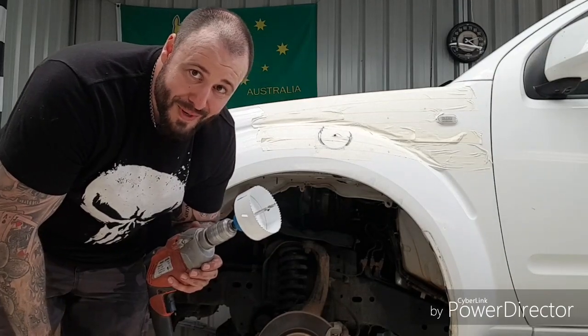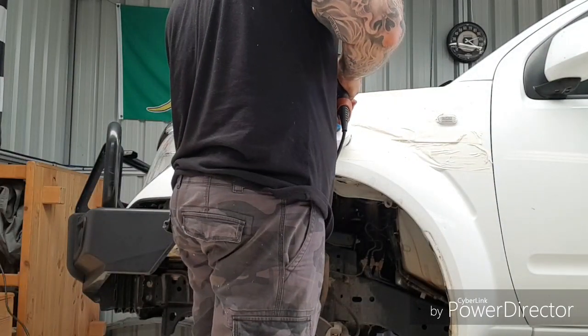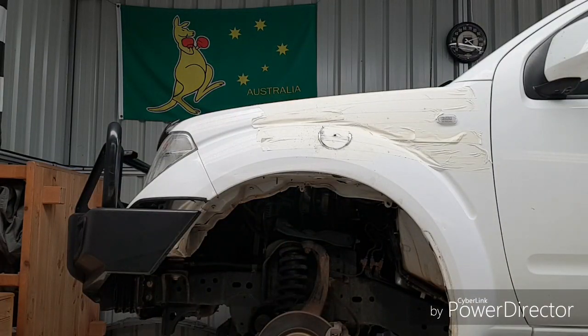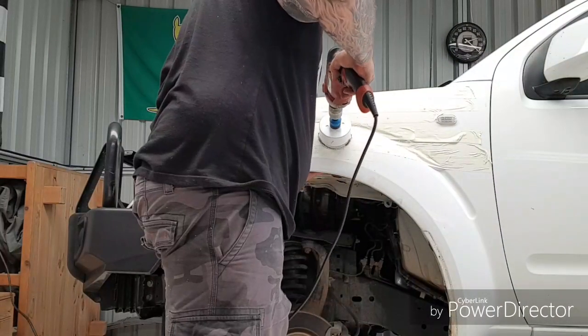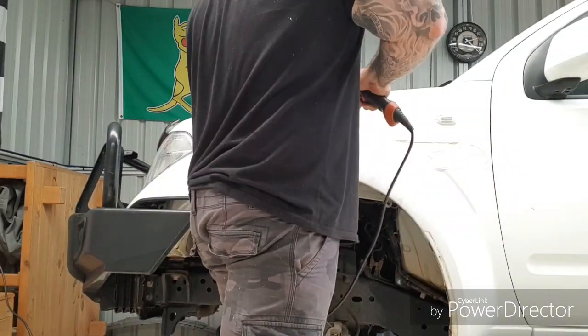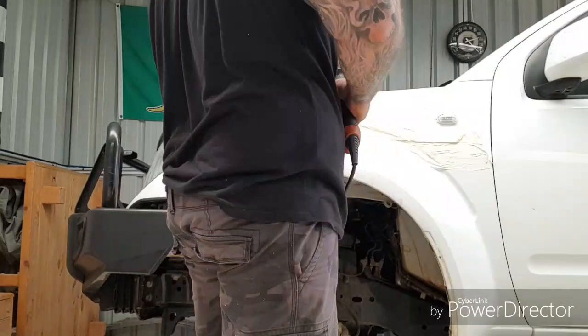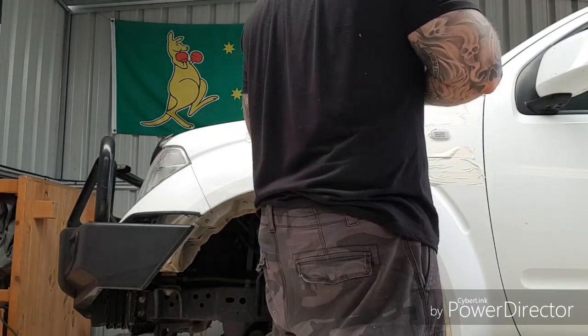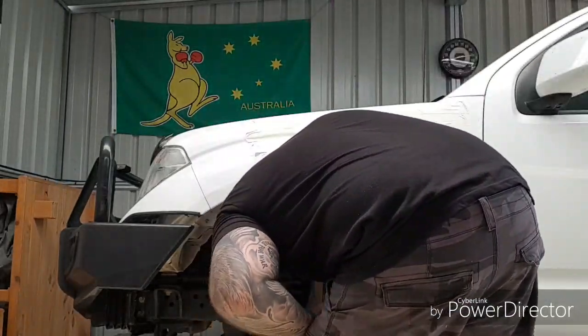Wish me luck. Hopefully, unlike me, your hole won't be an abortion.